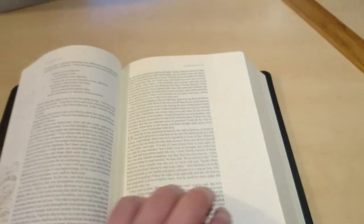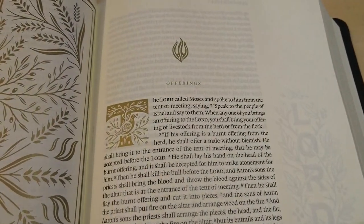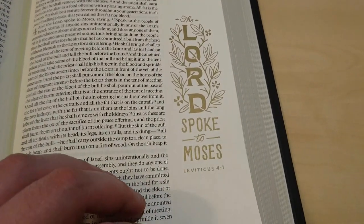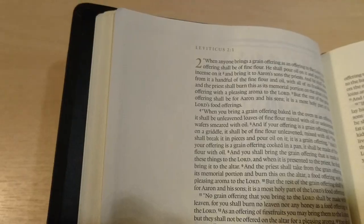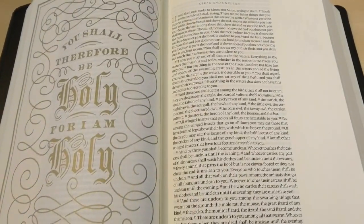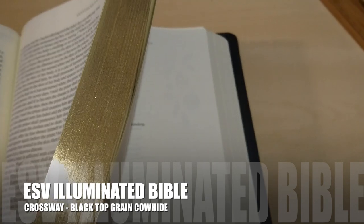Let me show you something — here's Leviticus. You also have drop caps for the first letter of each book. 'The Lord spoke to Moses.' You have plenty of space here for notes, prayer requests, and thoughts. 'You shall therefore be holy, for I am holy' — Leviticus 11:45. This is a brilliant Bible. The gold gilding is very nice, but it doesn't have any dye underneath — it's just a plain creamy color.